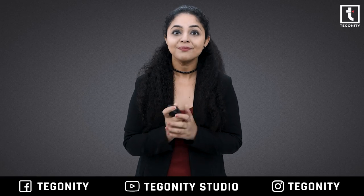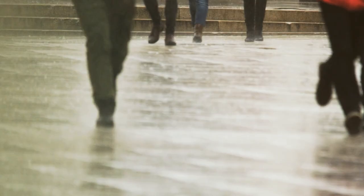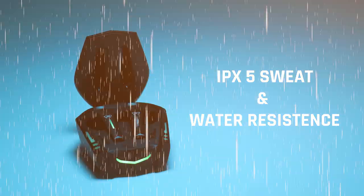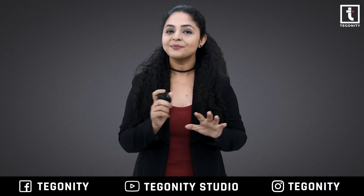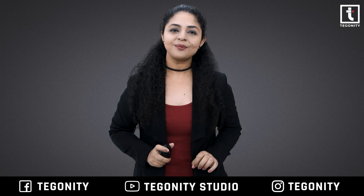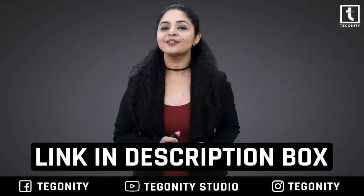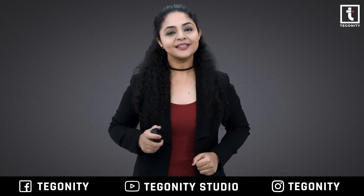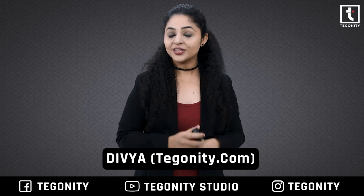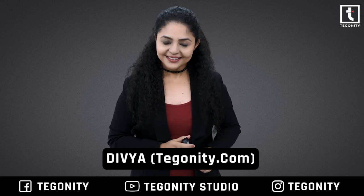Wings Phantom also features impressive HD calling mics with IPX5 coating, making them sweat and water resistant. Wings Phantom 800 earbuds are pretty decent, so just give them a try using the link given in the description box, and do tell us what you like the most about them. This is Ra from Tegonity Studio — see you soon with more product reviews. Goodbye, take care!